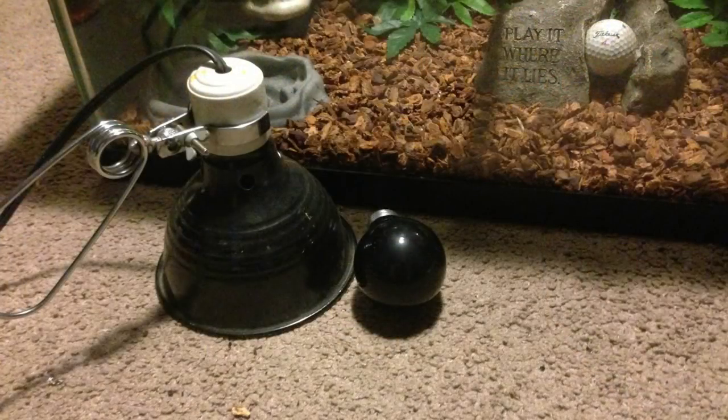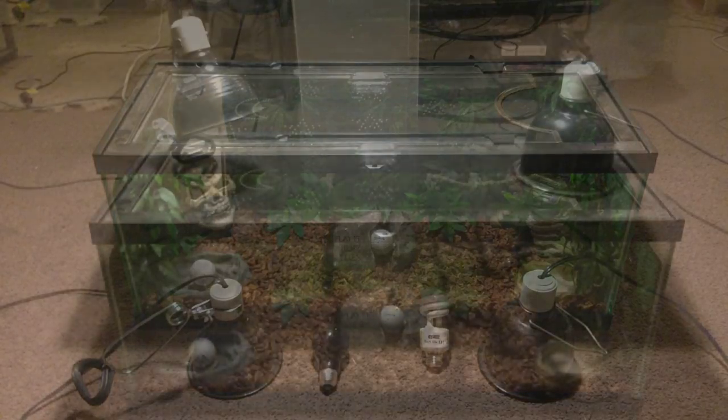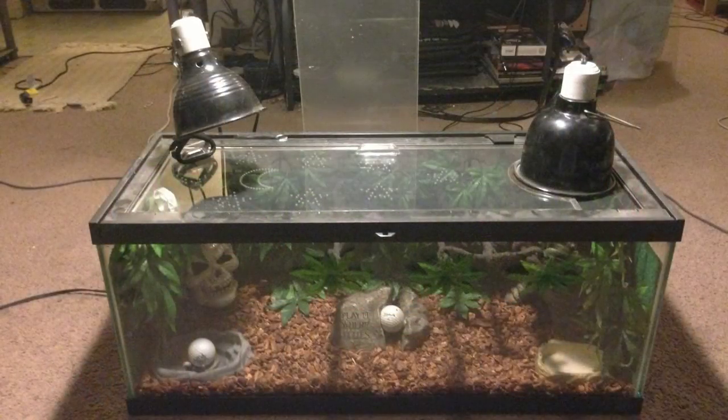Night light is not rocket science — you can use any type of lighting you want. In this case, I've chosen to use a very low wattage 40-watt blue light. Once you've decided on lights and fixtures, simply screw the bulbs in and place them on top of the tank in the desired locations.